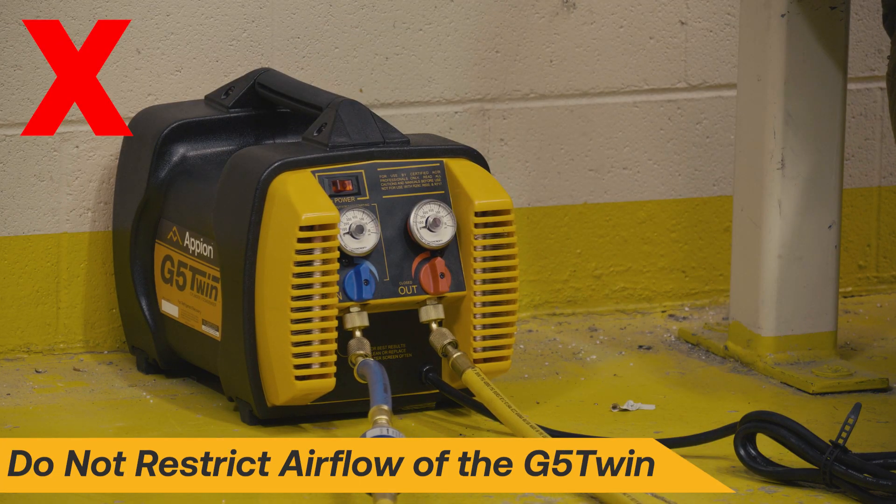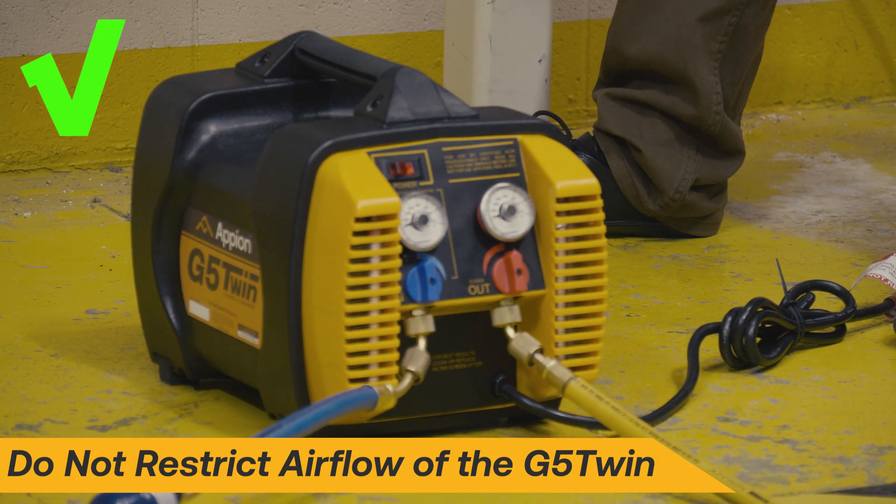Never restrict the airflow to the G5 Twin. Ensure there is always clear space around the machine.